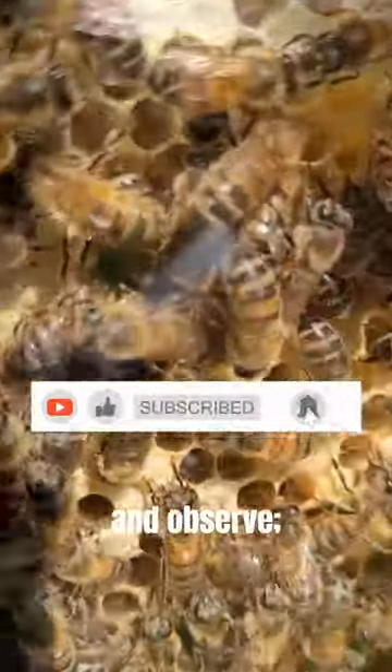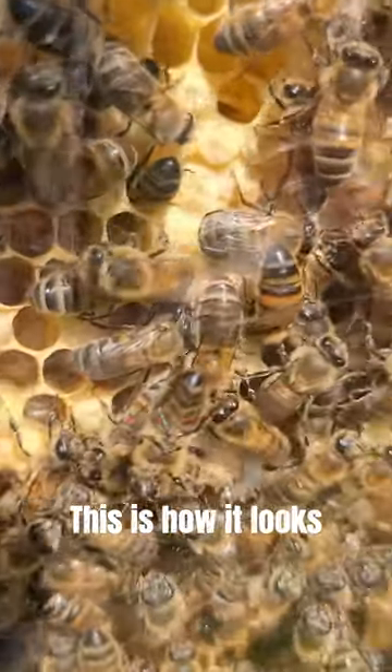Feel free to come closer and observe — there's no need to worry as the bees don't bite. This is how it looks once we're finished.